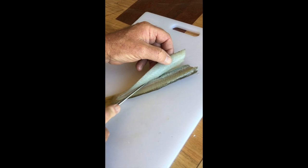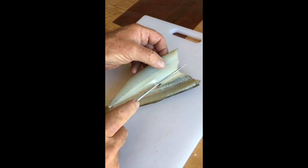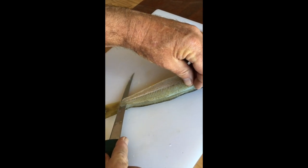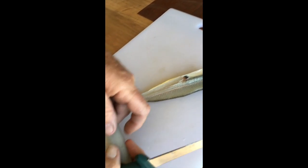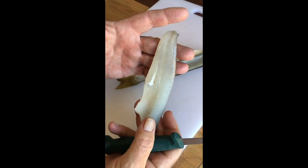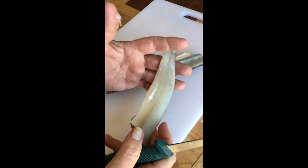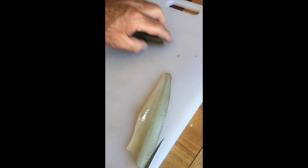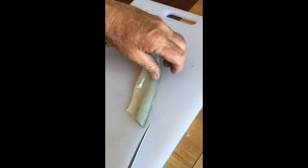Gradually opening the fillet up until it's all but open. I then just run my knife down along the bottom towards the tail and off comes a perfect fillet of yellowfin whiting — not a big fillet but it'll be sweet on the table. Scrape off any little bits left there.